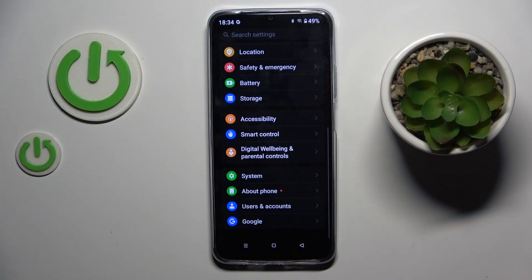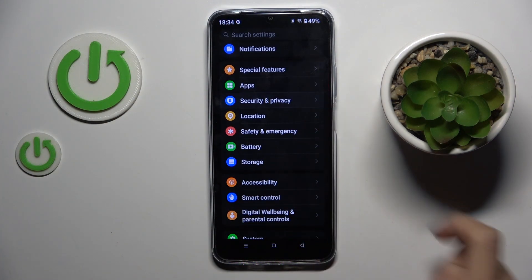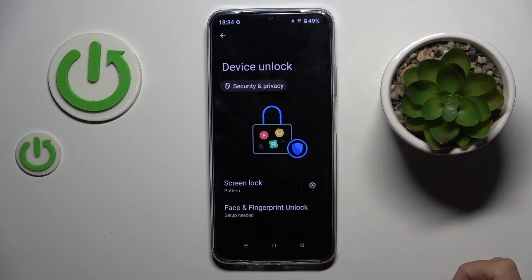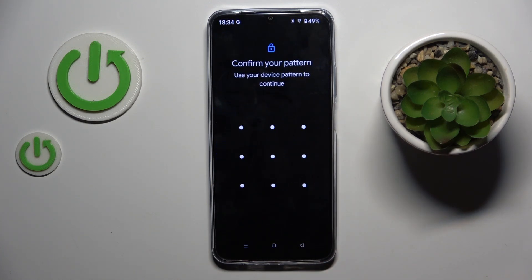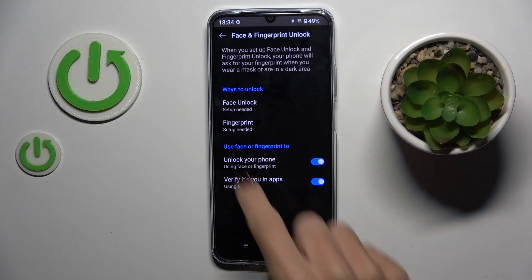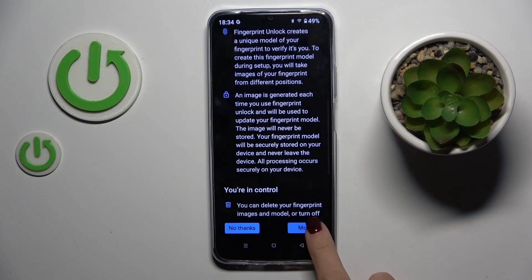First, open the Settings, then find and select Security and Privacy. Scroll down and select Device Unlock. Here, select Face and Fingerprint, draw your current unlock pattern or create a new one if you don't have one yet, then choose Fingerprint and tap on More.